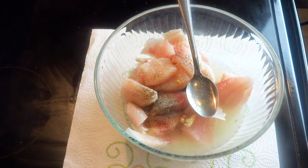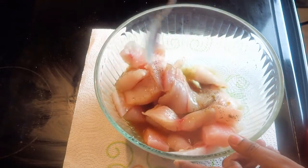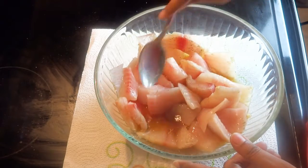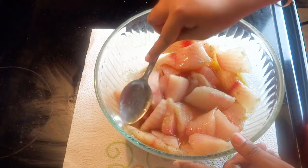Now marinate everything properly — don't worry if it is a little watery, it will be alright later on. Marinate and cover it for 30 to 45 minutes, and keep it in the fridge while it is marinating.